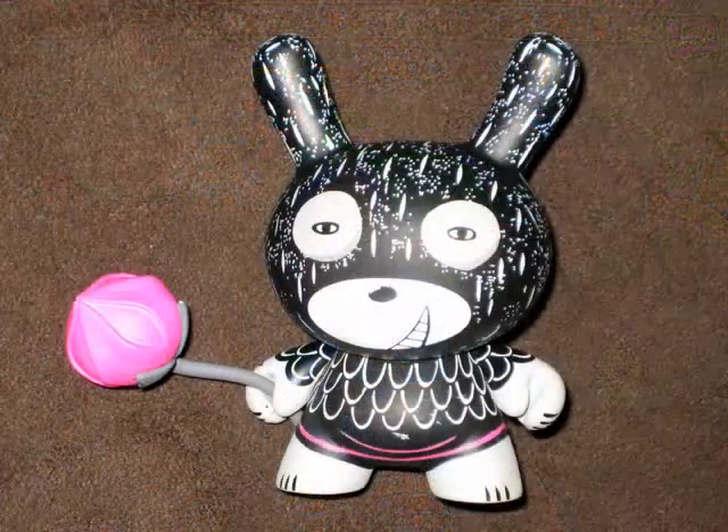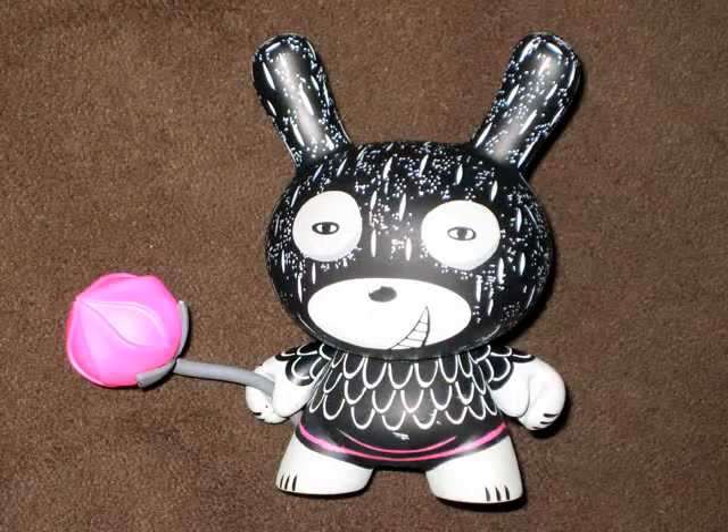This guy has a very hand-drawn feel to him. I'm a big fan of the splash of pink on here — fuchsia, hot pink, whatever you want to call it. Very nice. The rose is very cool. Very dynamic.